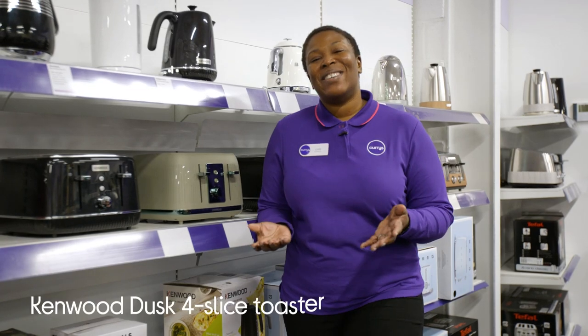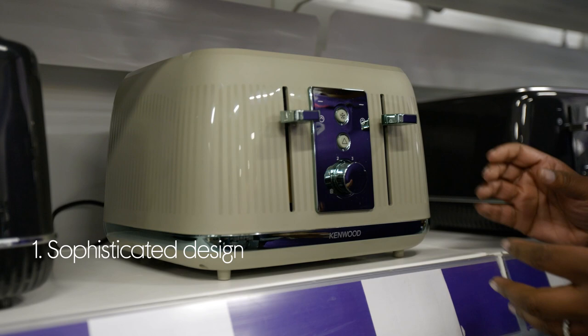Let's take a look around this Kenwood toaster. It has a sophisticated design that is inspired by the colours of nature.